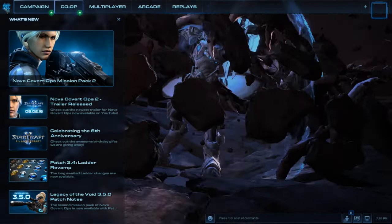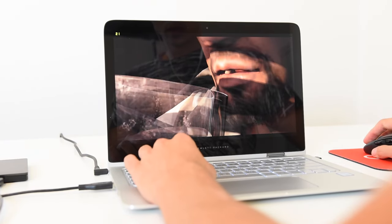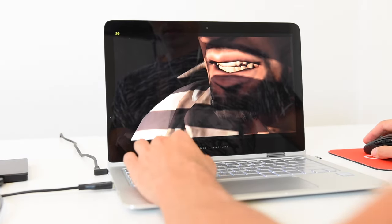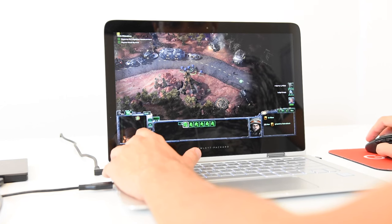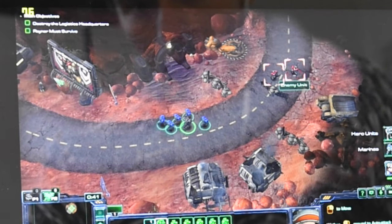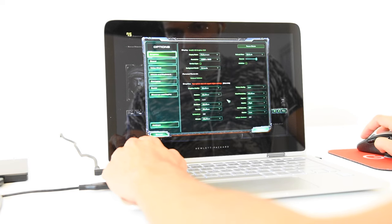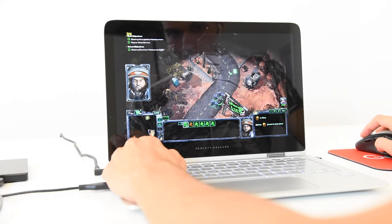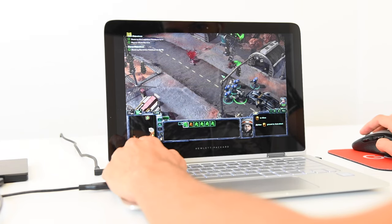Starcraft 2 actually ran really really poorly — I was not expecting this at all. The same type of graphics in this laptop should be able to run games much better. On medium graphics at 1280x800 it ran fairly laggy. Only at absolute lowest settings can you play at playable frame rates of around 50 to 100 FPS. At medium settings you're still getting around 35 to 40 FPS. If you were playing a multiplayer game with more than six soldiers in the field, this game is probably not playable unless you're running everything on the lowest settings.